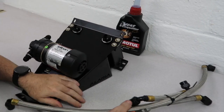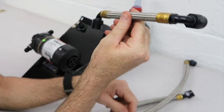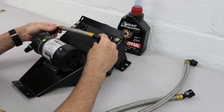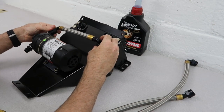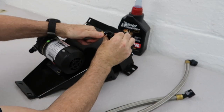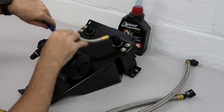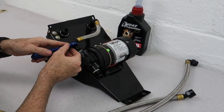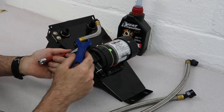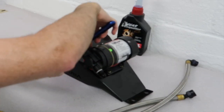Now we're going to get to the plumbing. We have three hoses here. We're going to start with this short one — it goes right from the pump to the cooler, or from the cooler to the pump if we're talking the direction of flow. We'll get to the flow direction in a minute. Highly recommend using aluminum AN wrenches — these are from XRP. When tightening this one down, I recommend putting a wrench on the fitting that's in the pump just to make sure that you don't accidentally over-tighten the fitting into the pump. Hold the fitting in the pump with a wrench and then tighten the AN fitting onto it.